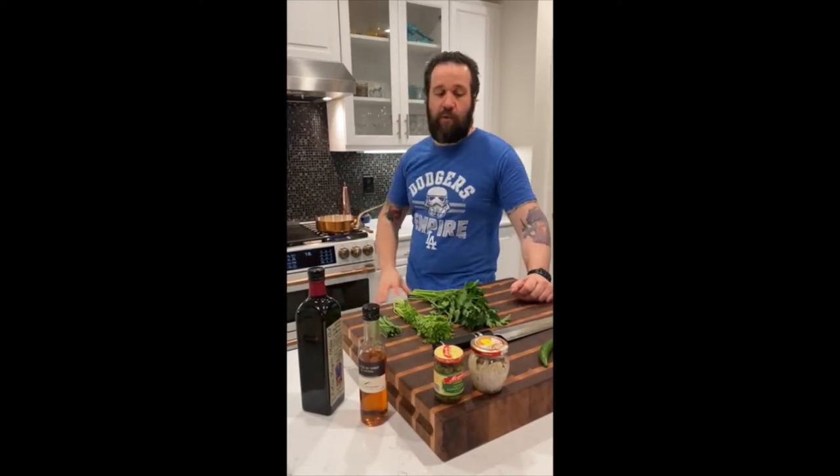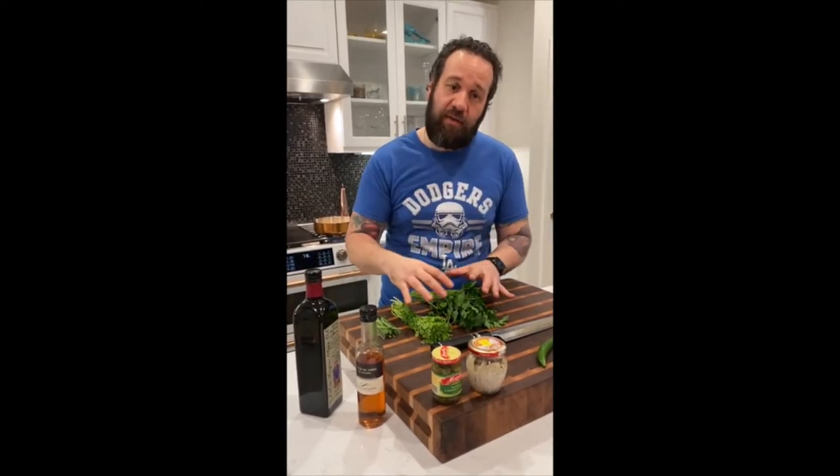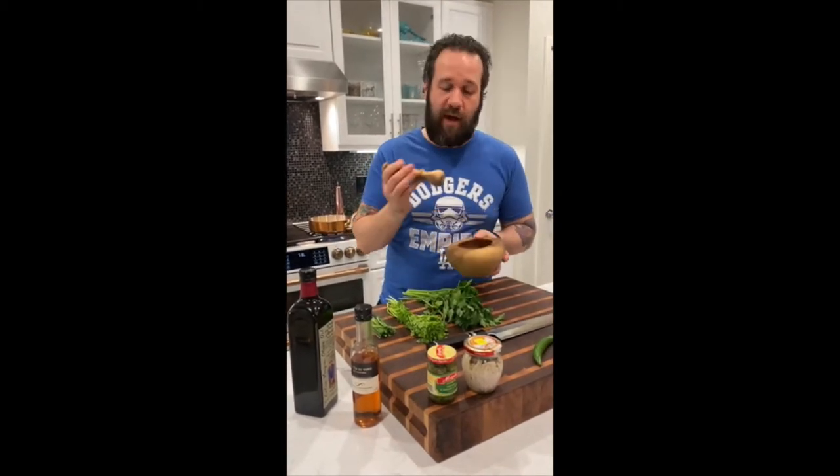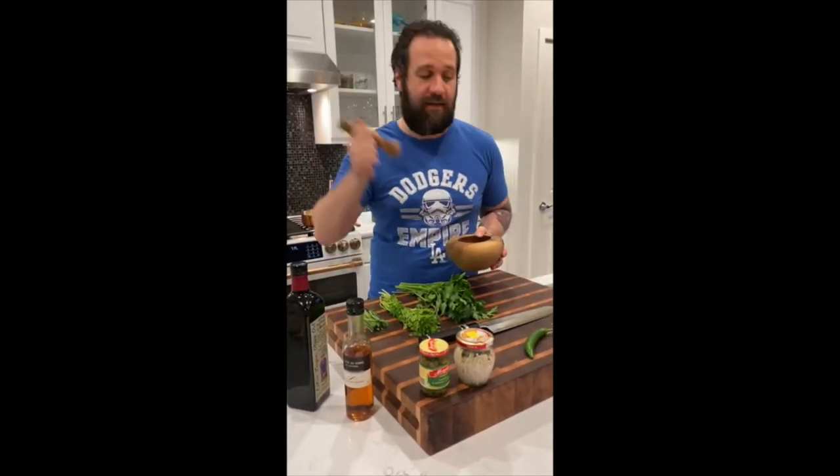My beans are cooking in my pot back here. While those are cooking, I'm going to start by hand chopping some of these herbs and everything, adding them in, and then I'm going to crush them up in my traditional mortar and pestle to make our salsa verde — that's the Italian one with an 'I', not an 'E'. Salsa verde.